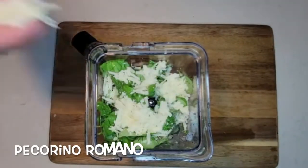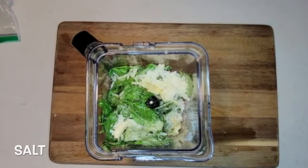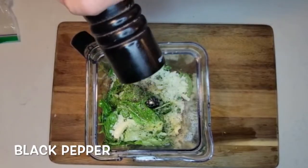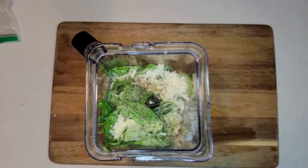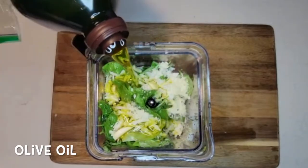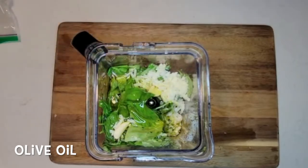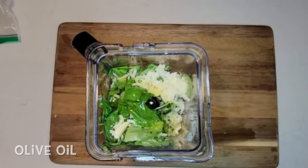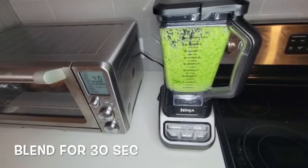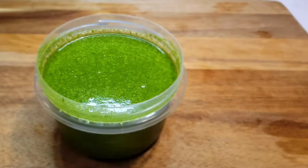Now we add the pecorino romano, salt, black pepper, five to six garlic cloves, and olive oil. Let's close the blender and blend for about 30 seconds.